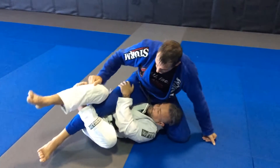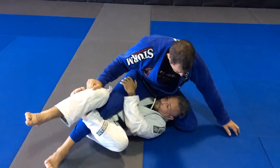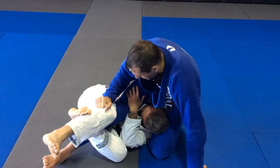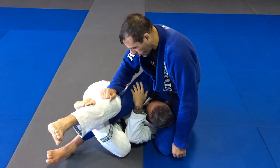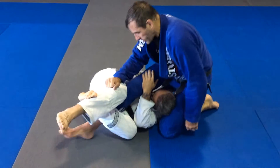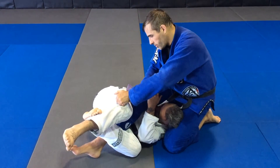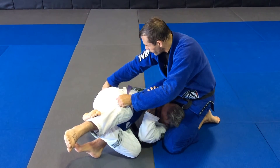What I want to start looking for is controlling this top leg. I want to start using my knee and my hip to start bringing his head forward, breaking his posture a little bit, sitting around the corner. As I start to pass around the corner, I'm going to switch the grip — just a pocket grip right there on the knee.